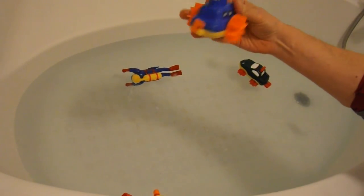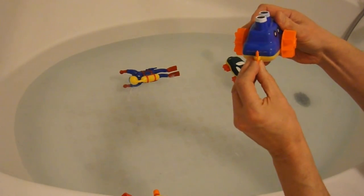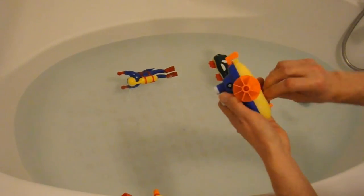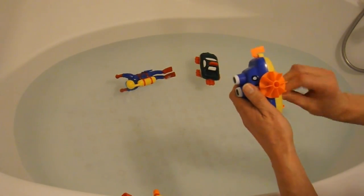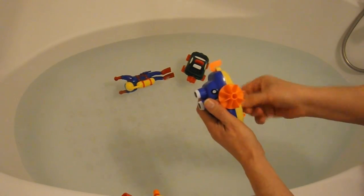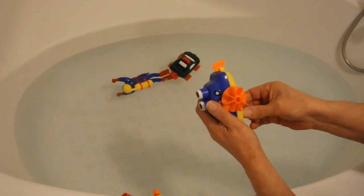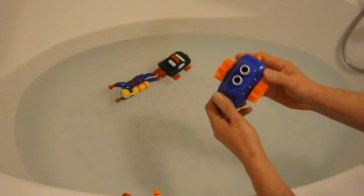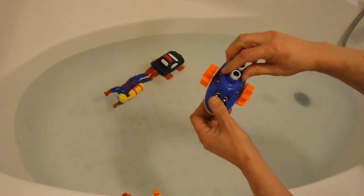This one looks like a sort of a boot — it's even got a rudder on the back. Let's try it straight. That feels to me like the clockwork's broken. That's not winding up. It goes a little way and then it slips. So that's a fail.